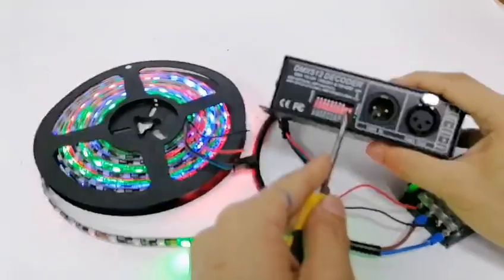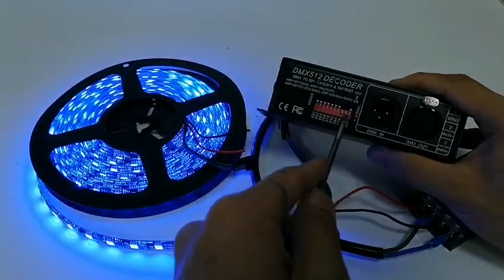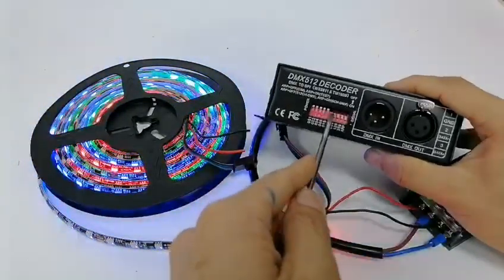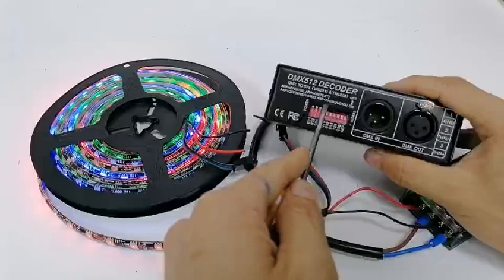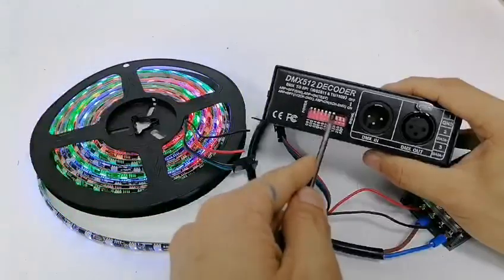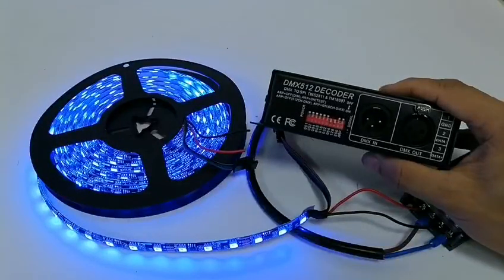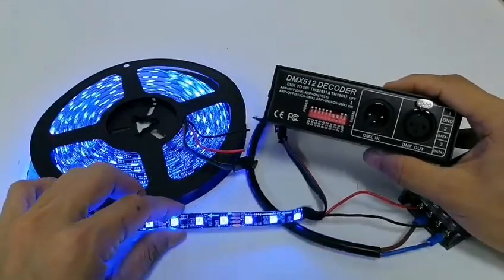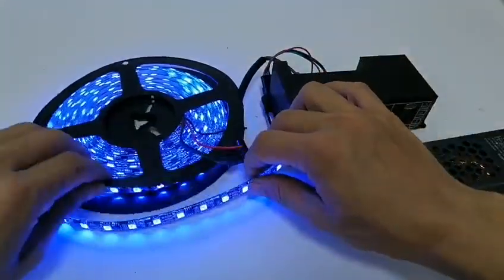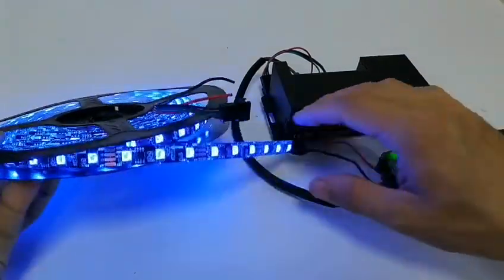You have many models. Now you know how to control this magic color street. If you have any questions, you can contact with us.